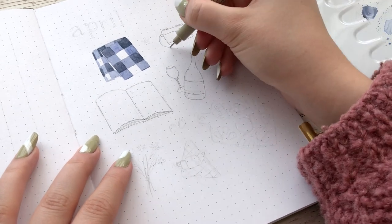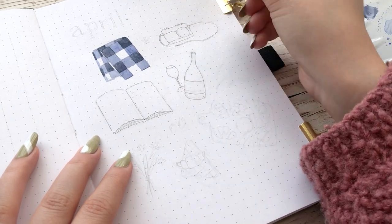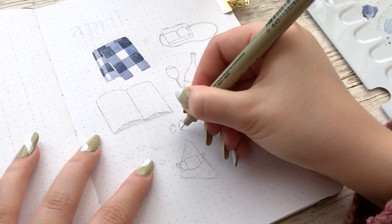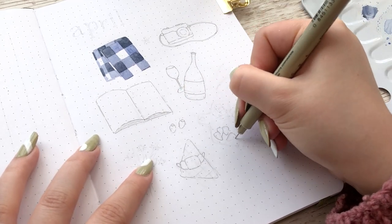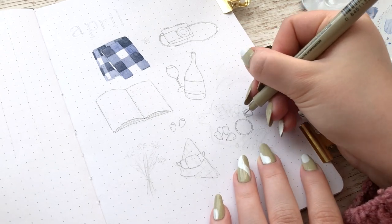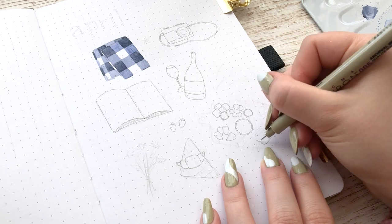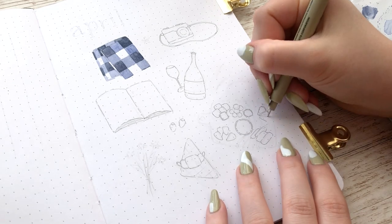In the whole cover page I added the picnic blanket, an old camera, a book, a bottle and a glass, a croissant, a little napkin, some greenery, strawberries, and some filler elements between all of those bigger paintings.